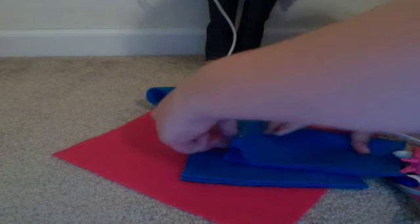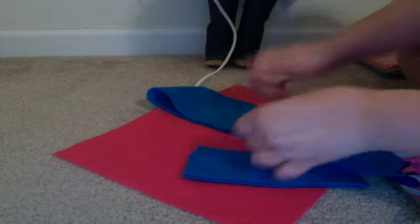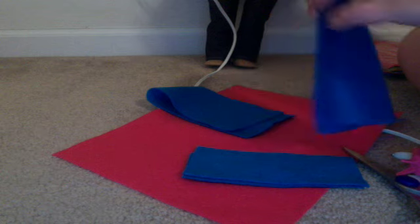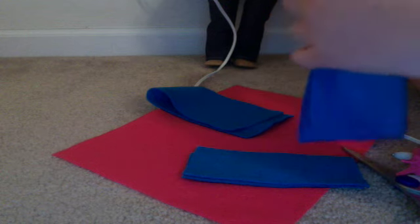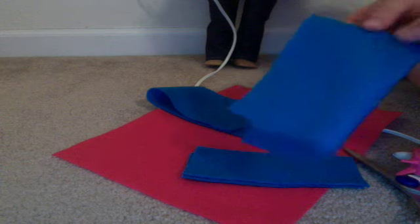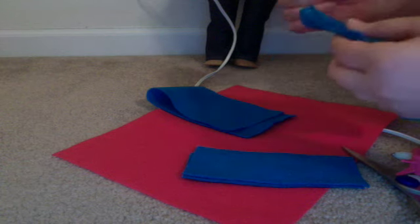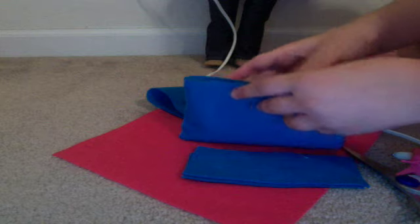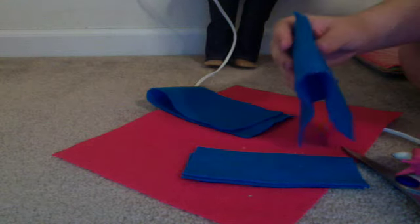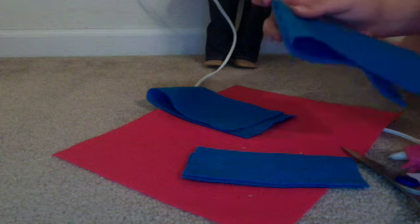This is harder than I expected it to be. Why does it have to be this hard to glue? Hot glue — you have to glue it so fast. That's the only thing I hate about hot glue, but it is helpful. We need it.